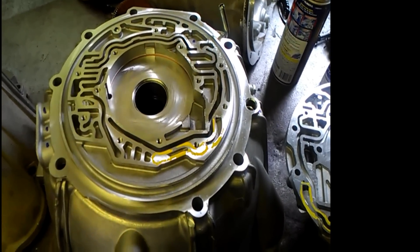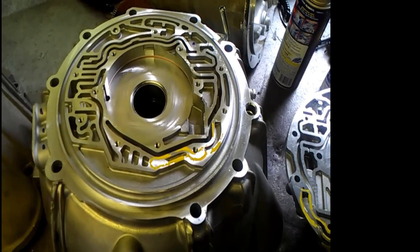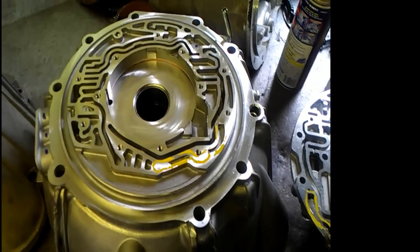I have a 6L90E here with the wrong pump, and the 1, 2, 3, 4 frictions and the 3, 5 reverse frictions were smoked.